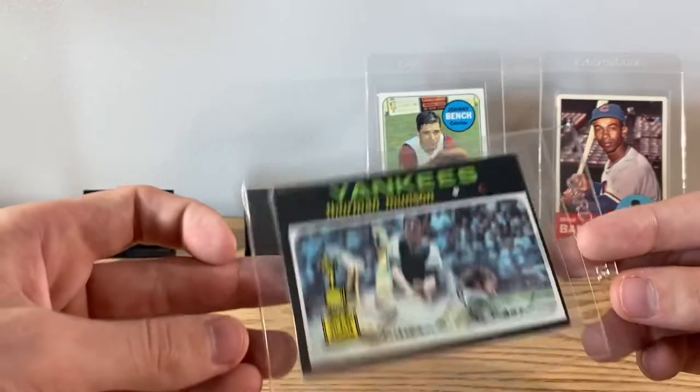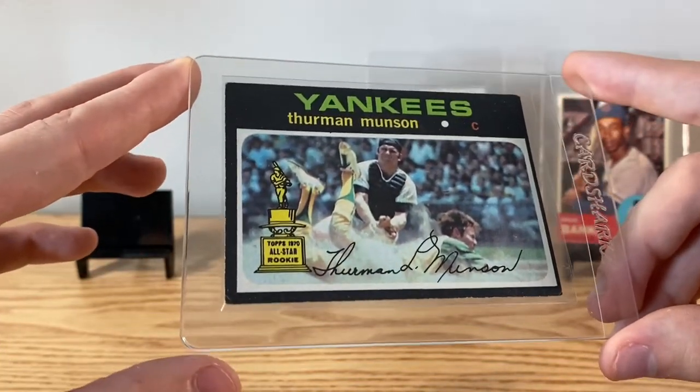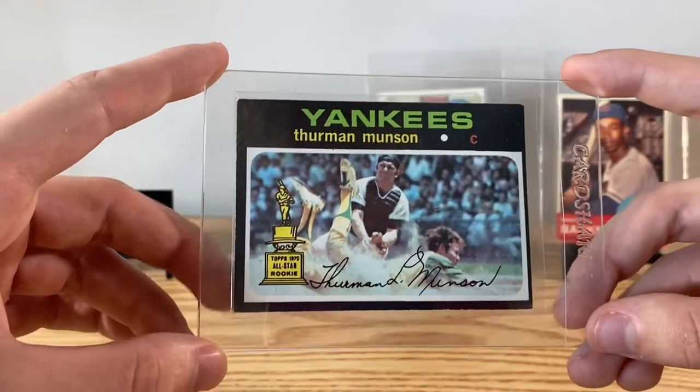Another catcher along with that is this second year Thurman Munson — another all-star rookie card, '71 Topps.